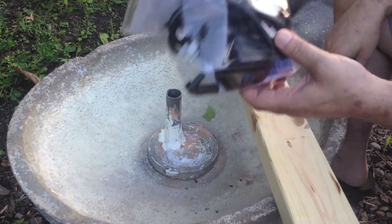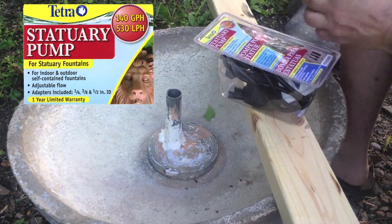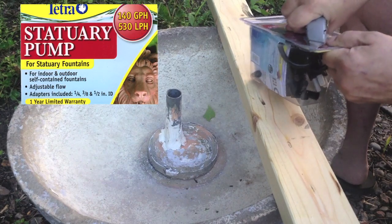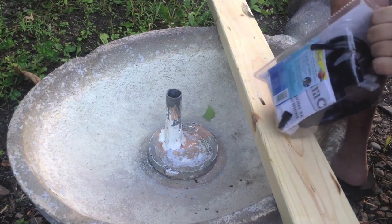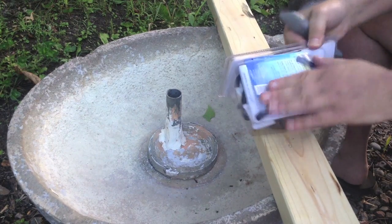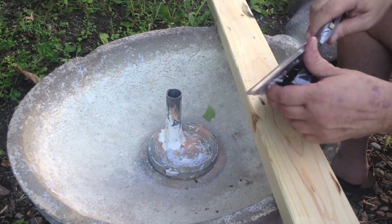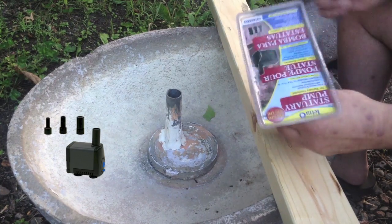We exchanged our pump for a new one — they were very nice about it at Menards. Now let's open this sucker up. Getting to be dusk. This looks like somebody's taped it shut, so we're getting something that's not quite virgin here. Let's hope somebody else didn't have some serious problem with it.